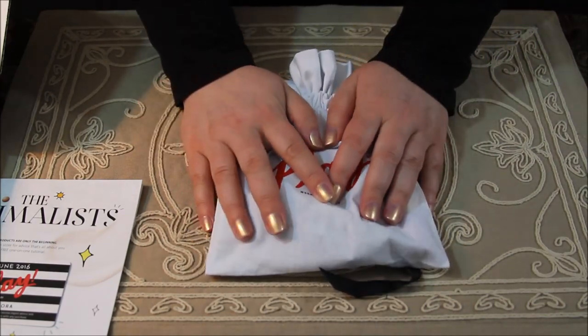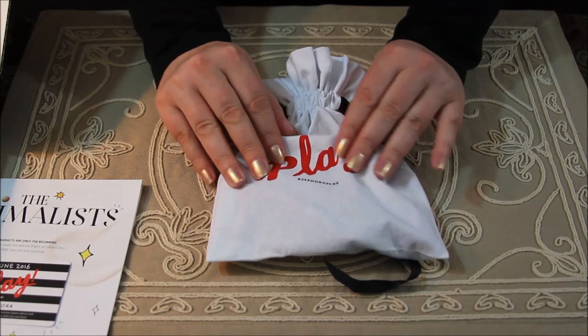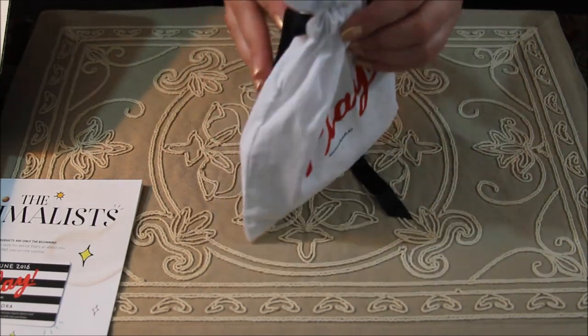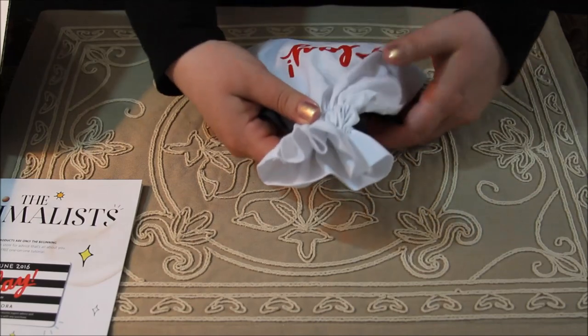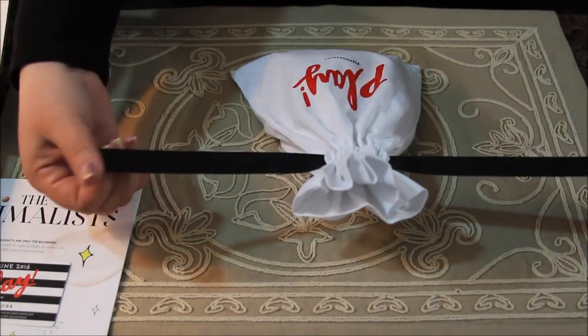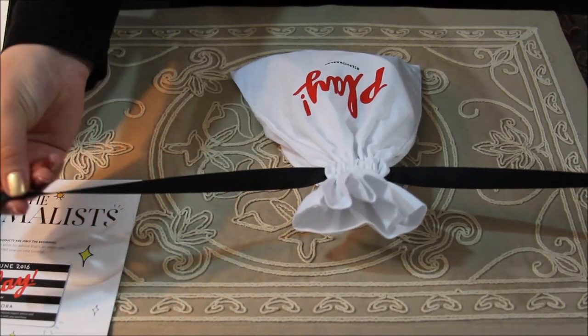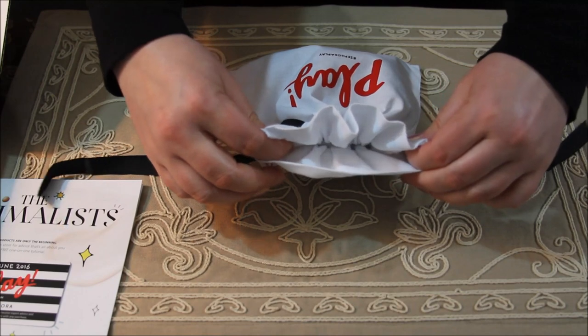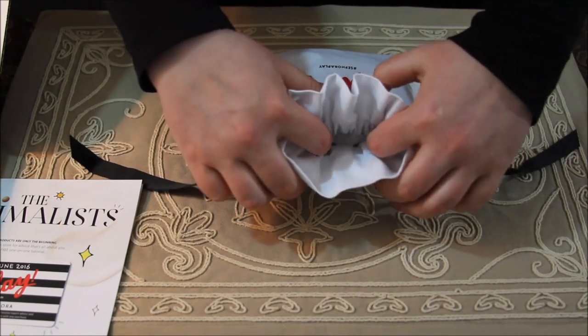And here's our pouch again — it's the same kind of pouch that we had last time. It has the drawstring ribbons and you just pull to open the pouch.